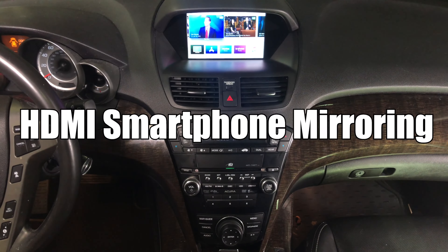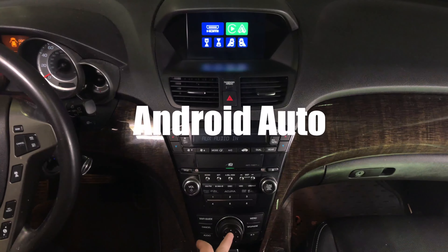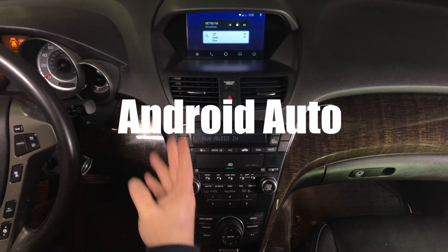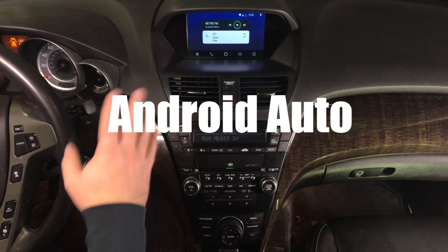Apple TV is pretty convenient because you can use the remote to control it. It's all in HD quality. Connect your Android phone and then rotate to enter Android. Android Auto is highlighted — press enter and you're entering the Android Auto world. You control everything with the joystick.